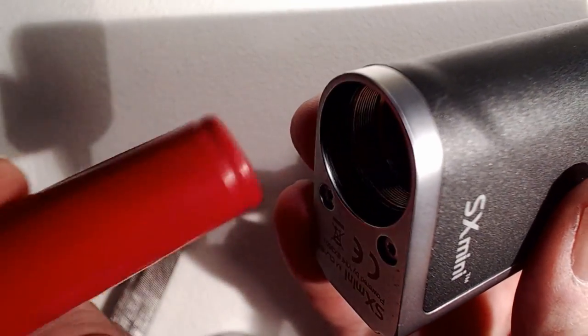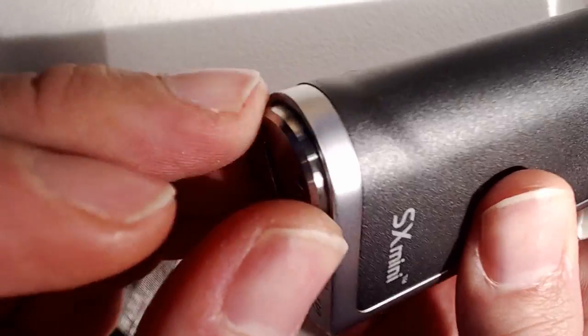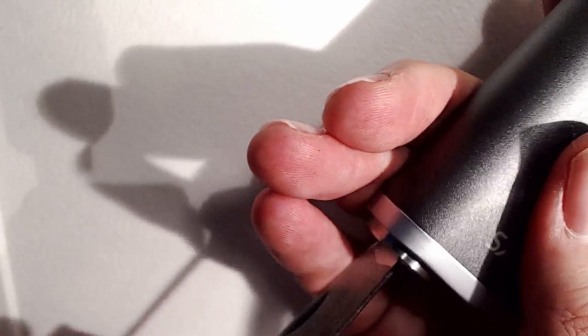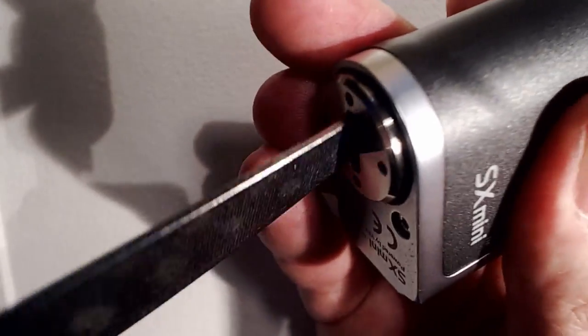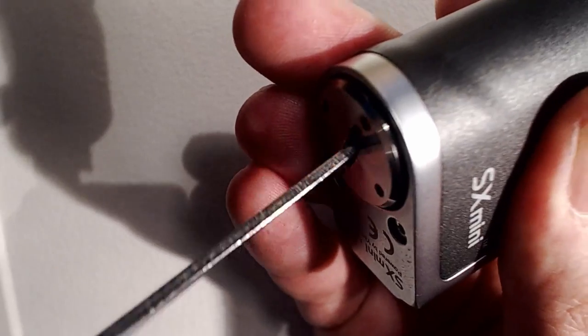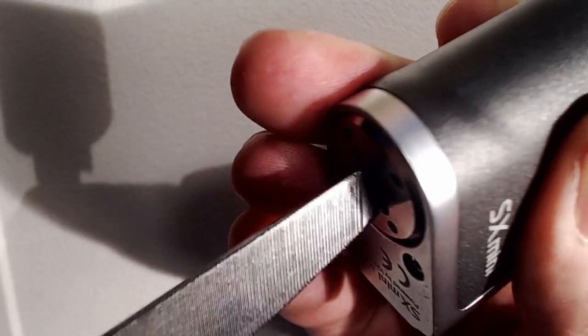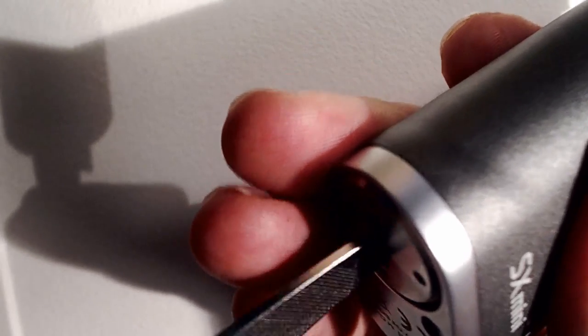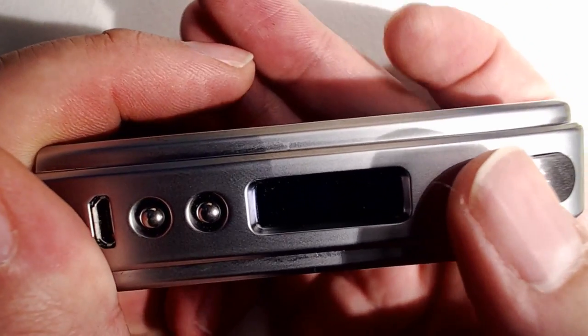I'm going to use an LG battery here. It does require a battery with a minimum of a 30 amp draw — it will work with other batteries but you are limited. You simply screw the battery cover in, the spring comes into play, and you can screw it quite flush. Give it five clicks to power on. It says SX-Mini, SX-350, registered trademark, and then shows the display.